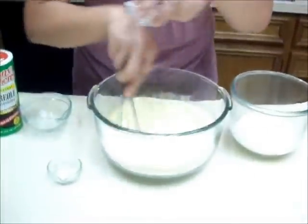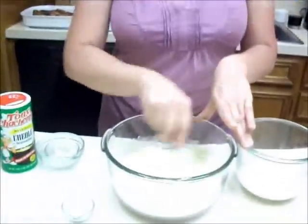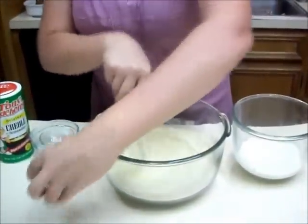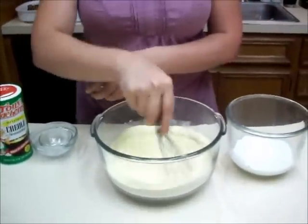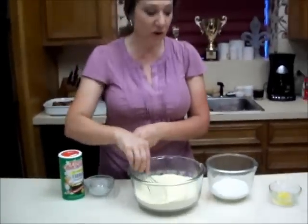Two teaspoons of baking powder. I'm gearing up to go to Saginaw for the Texas Ladies State Championship for a chili cook-off this weekend, and I use cornstarch in my chili but not in my stuffed puppies. So I keep whisking that up. Half a teaspoon of salt goes in there, and my dry ingredients are all blended.